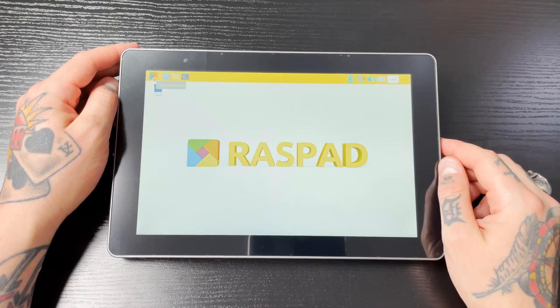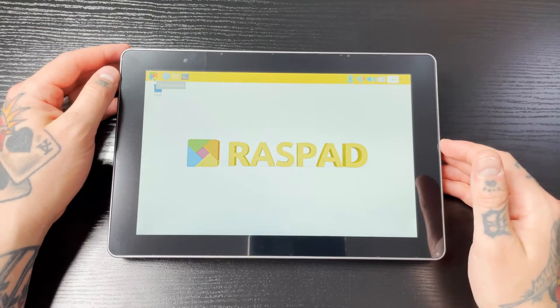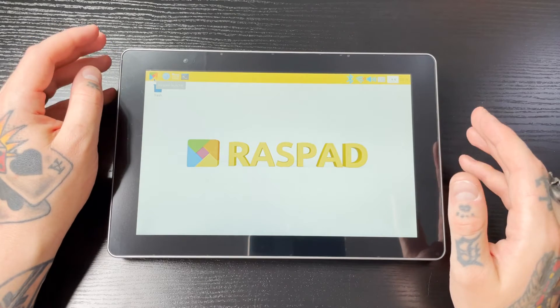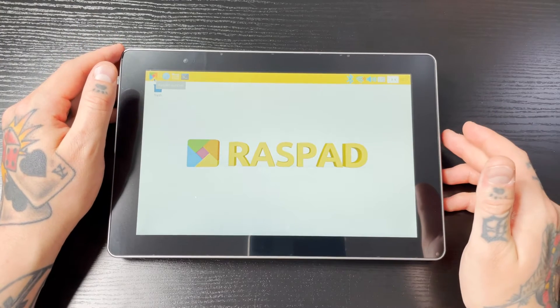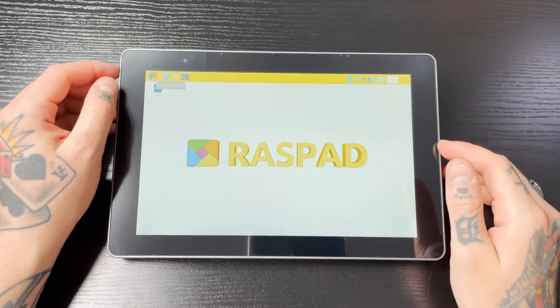I'm not going to spend more time on the Raspberry Pi operating system — if you're familiar with Raspberry Pi OS, this is exactly the same. What I'm most excited about is exploring how RetroPie performs. So I'm going to power this down, swap out my micro SD card, put my RetroPie micro SD card in, and we'll see how RetroPie runs.